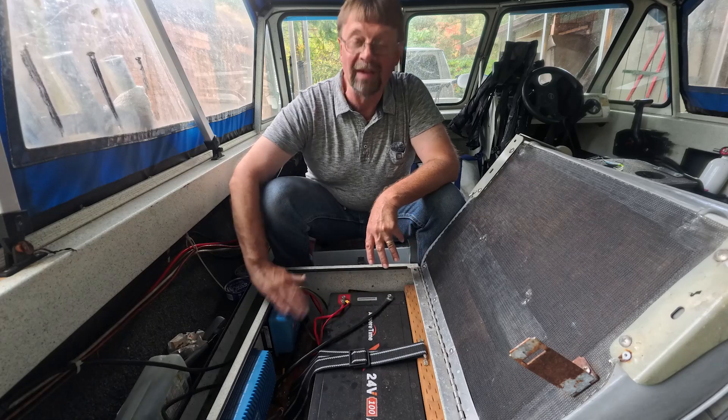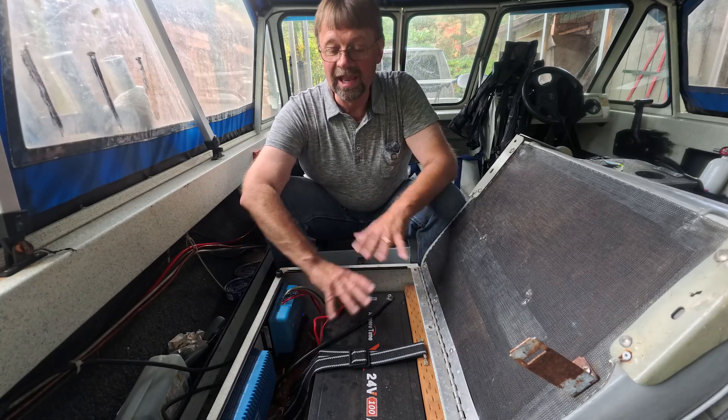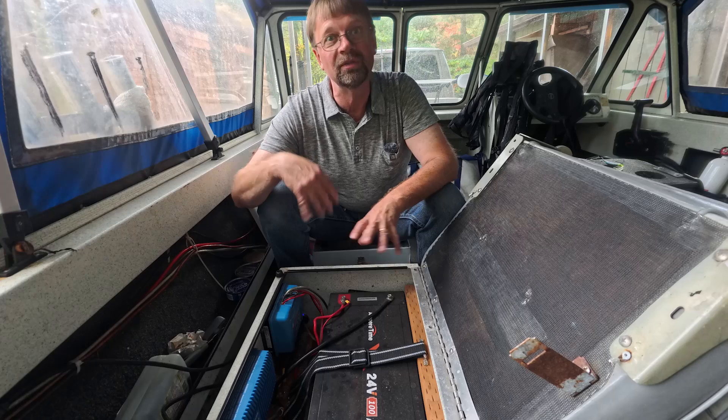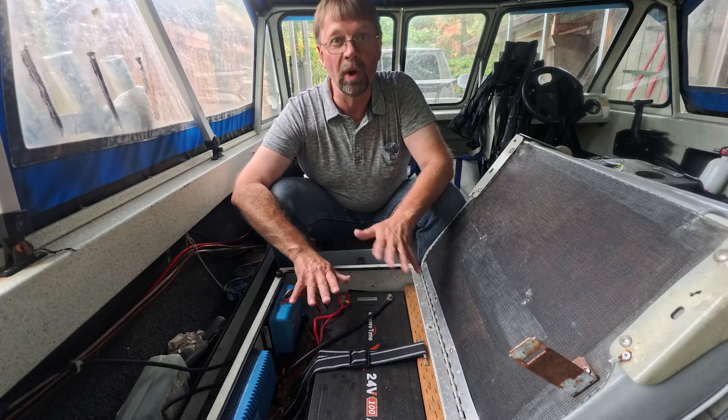Typically I don't use the backup because I have a run-and-gun charger right here, and this thing works just amazingly. I have been so happy. Once I installed this, and of course I upgraded a few other things at the same time, all of my battery headaches went away.